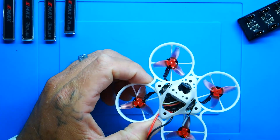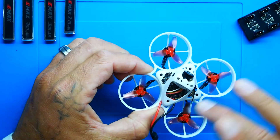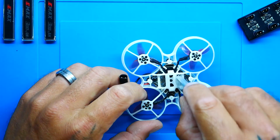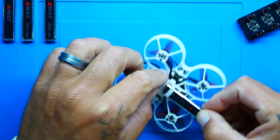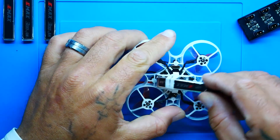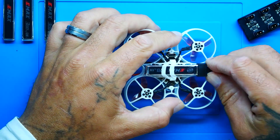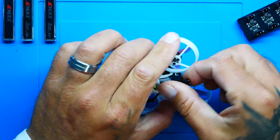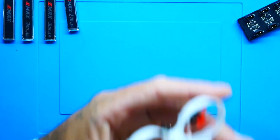22,000 KV seems to be a nice sweet spot. This quadcopter has a 65 millimeter wheelbase, making it a true whoop drone. If I flip it over, you can see that it holds a regular whoop drone battery. You put it in here — it's not hard battery straps, it's a rubber band style — and you do get an extra in the box. Then you connect your connector and you are done.